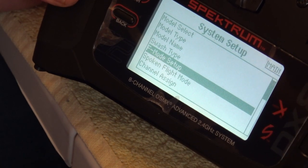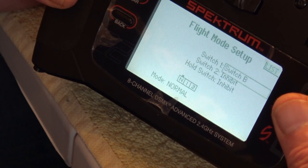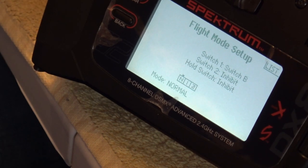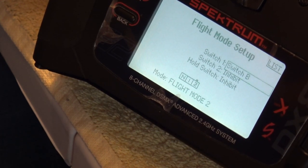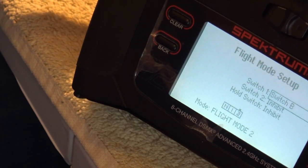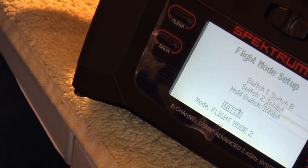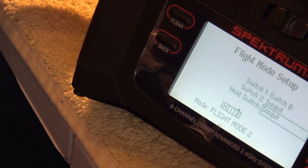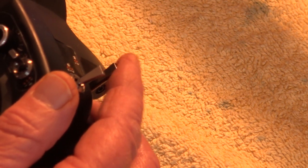Then we go to flight mode setup and go down to the switch — it says Switch B at the moment. We click on that and throw the switch we want for flight mode. I'm going to use Switch B, which is the corner switch. We've selected Switch B. We don't have to worry about Switch 2, but we do need to set the hold. We click that and put it on Switch H, the back switch — I always have my hold on that back switch.